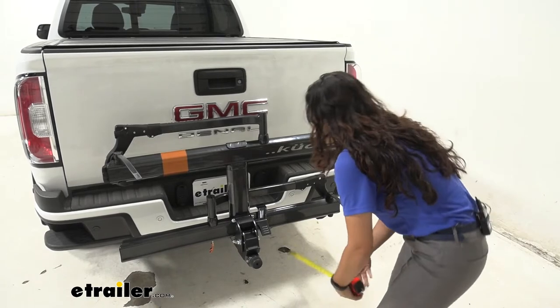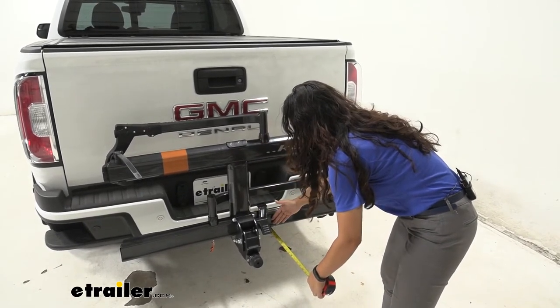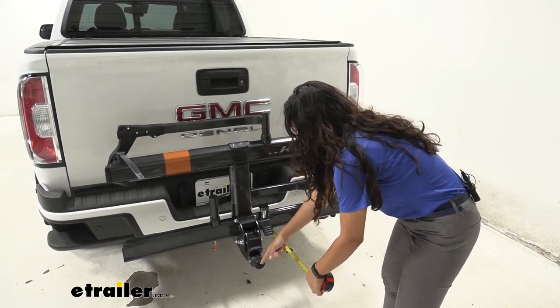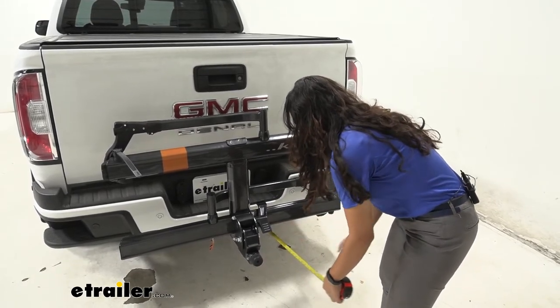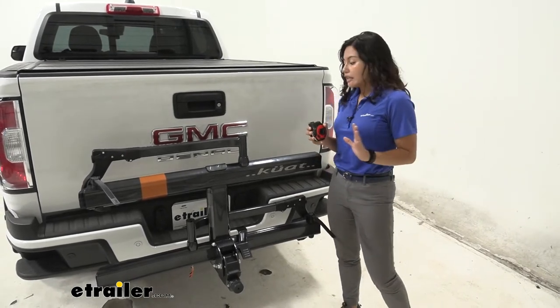Let's take some measurements. Measuring from our bumper to the end of the bike rack right where those trays are, it's 8 inches, and this sticks out a little further right where that knob is, sitting at about 14 and three quarter inches. You definitely want it in this position when you're driving around town.